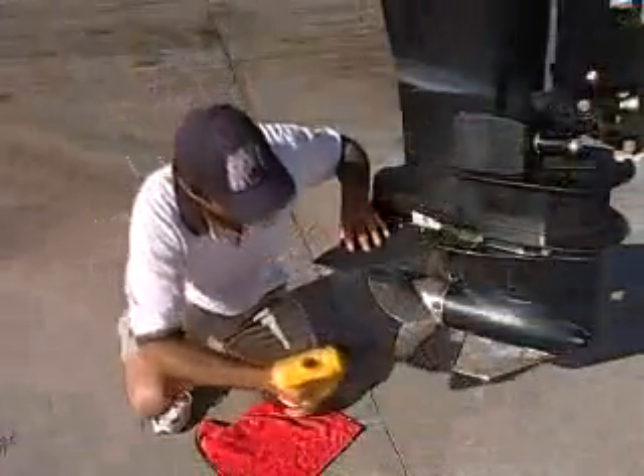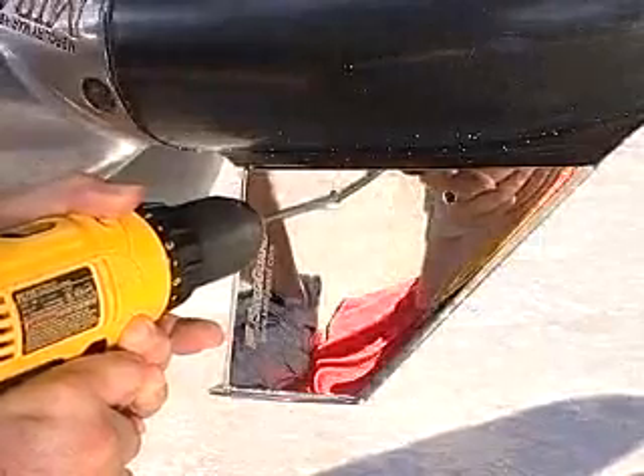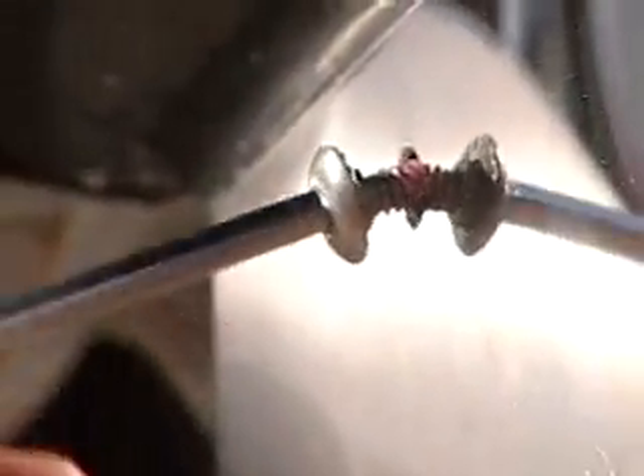Then once it's lined up, simply drill two quarter-inch holes through the skeg using the holes in the skeg guard as your guide. Next, take the mounting hardware that's included in the kit, and with the two allen wrenches, secure them into place. You'll notice that the mounting hardware has already been pre-dipped in a thread locker, ensuring that your new skeg guard stays secure.